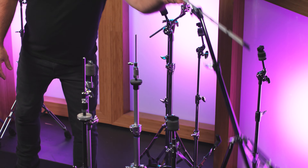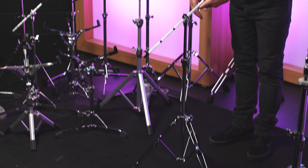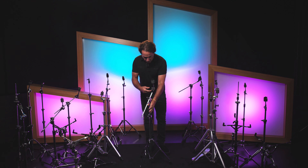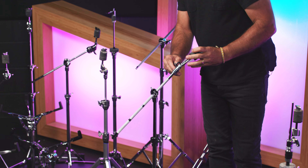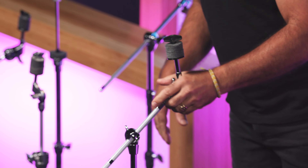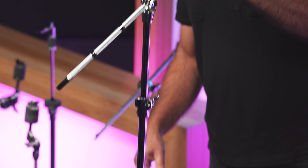First I'm going to start with some of the tripod hardware. Grabbing a piece of the PDP 700 series — very sturdy, very lightweight, this doesn't weigh anything at all. What's cool about this one is the tilter. The cymbal tilter is really neat, works well, is sturdy, and will hold any cymbal. This is a great piece.